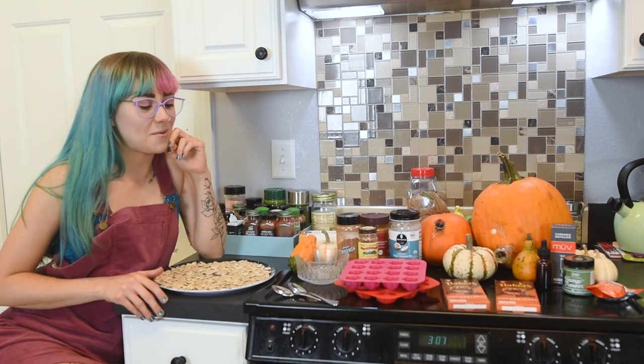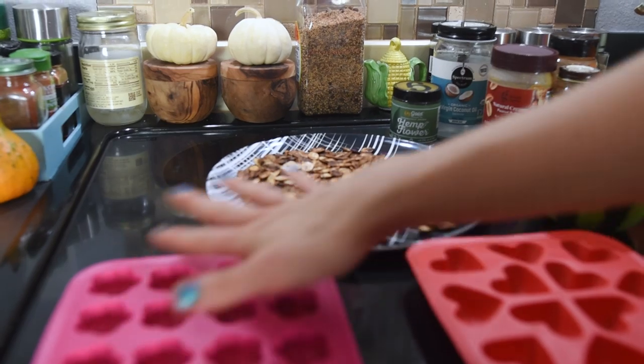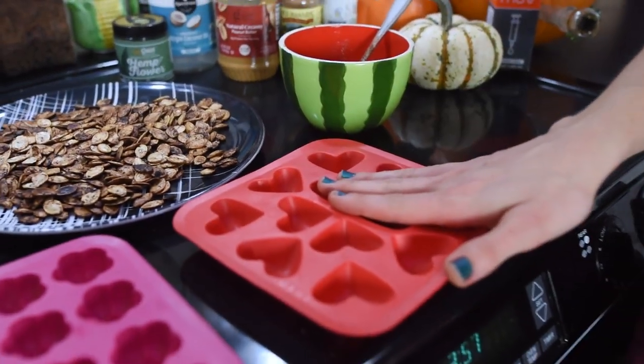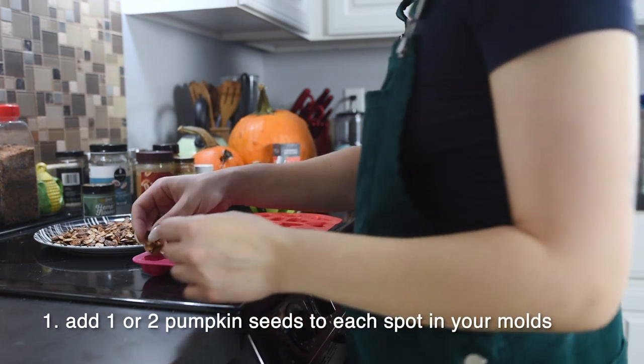We're gonna be probably smoking some of that hemp flour while we're waiting for everything to cook. For the roasted seeds, we'll put one to two or maybe three in the bottom of each mold, then put the peanut butter on top — that starts our first layer. We'll put it in the freezer to harden, and then when it hardens up we can put the chocolate layer on top. That's two freezer sessions — one for the peanut butter, one for the chocolate.